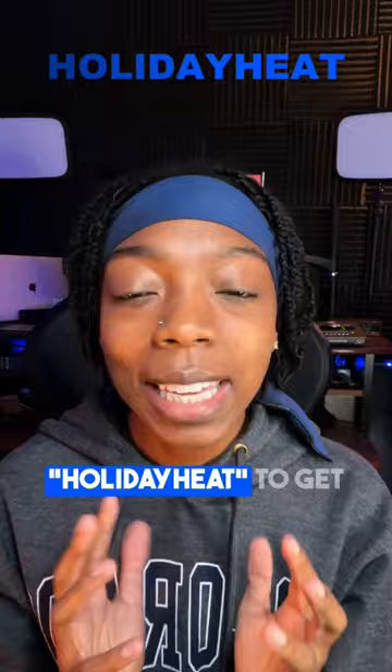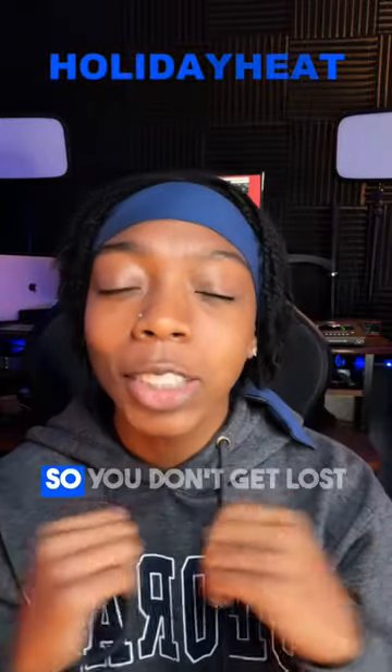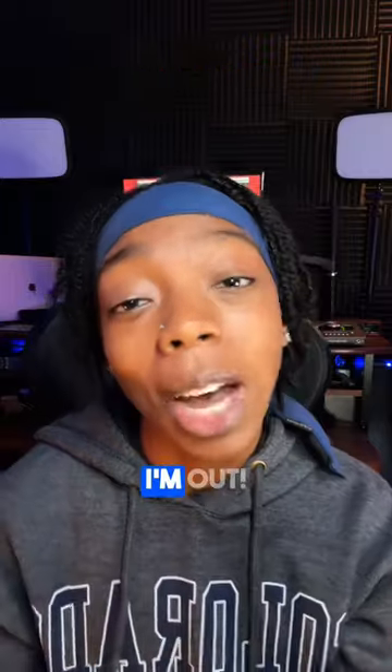Use the code HOLIDAYHEAT to get 100% off, and feel free to use my link so you don't get lost on Google, fool. I'm out.